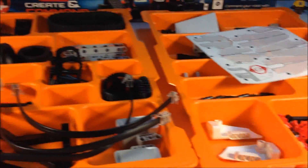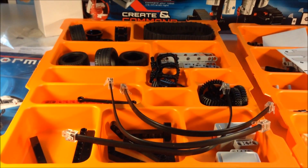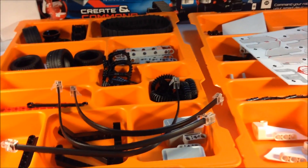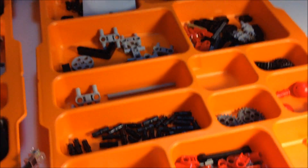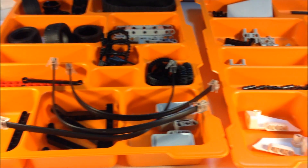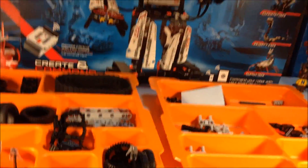You do not get these orange trays, but I recommend if you're going to get into Mindstorms, get some of these trays. I got these from the Lego Education website. They have orange and gray ones — one was on clearance — but it's a good way of keeping the little pins separated. It made it a lot easier to build instead of pieces rolling all around the table. I highly recommend getting some trays to keep the parts organized.